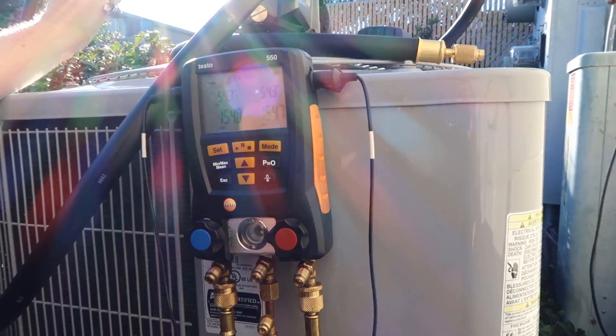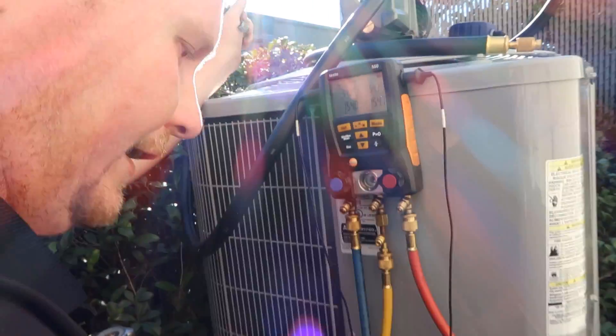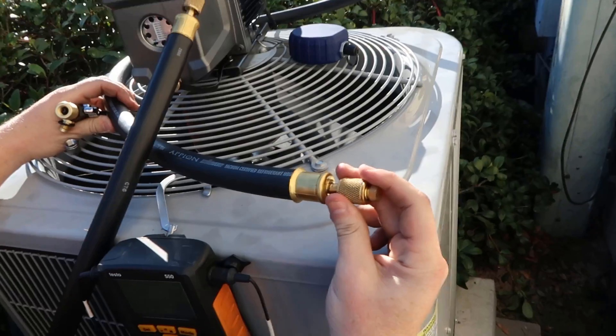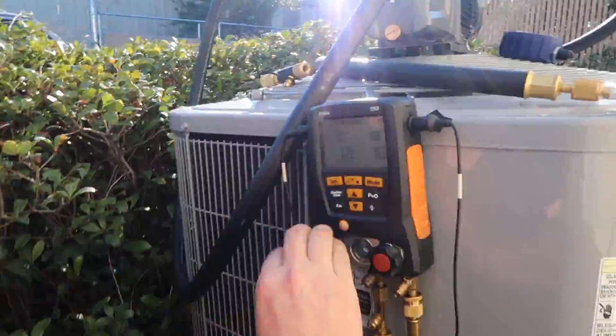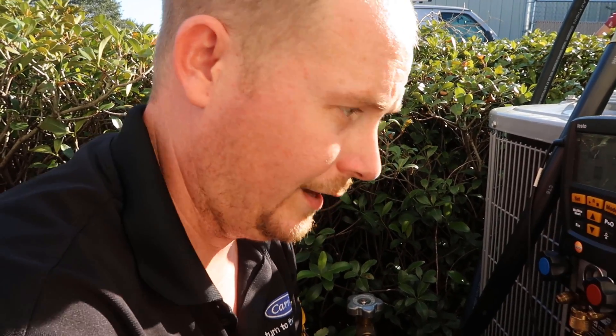So: micron gauge here, vacuum gauge here, vacuum hose going to the vacuum pump here, with the core removed. We've been holding at 154 for 20–25 minutes and we're ready to pull our vacuum. I've got to attach the core remover tools on both sides and attach our big vacuum-rated hoses and micron gauge. Quick pause: we do not pull the vacuum through the gauges — even a great set of manifold gauges has restriction, and we don't want to add that restriction to our vacuum. We'll keep them here for when we're ready to set the charge.